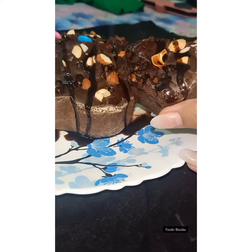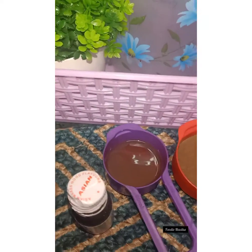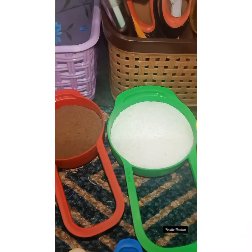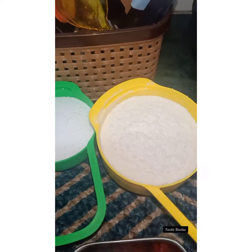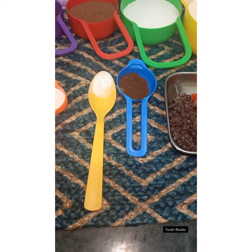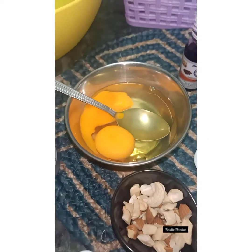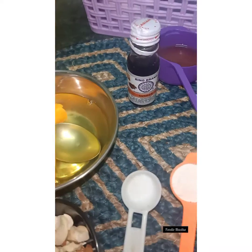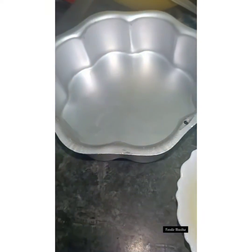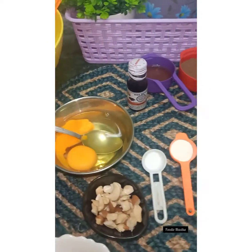Let's get started. First, let's look at the basic ingredients used in making this cake. I have used oil, cocoa powder, powdered sugar — by the way this is a sugar-free zero calorie sugar — maida or refined flour, coffee powder, baking soda, baking powder, a pinch of salt, egg yolks, dry fruits, and vanilla essence. All the quantities are listed in the description box, so no need to worry about that.